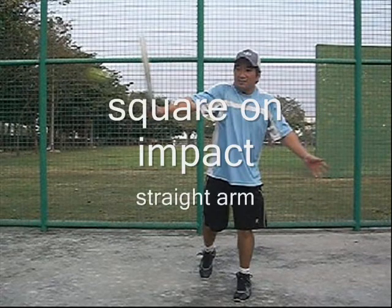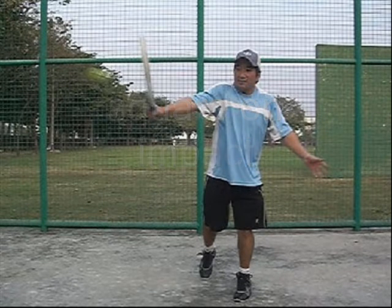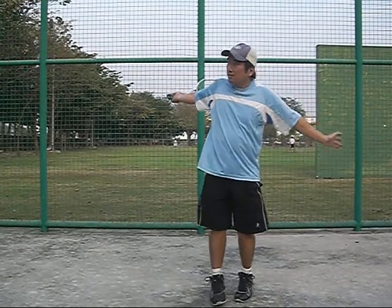It's about a chest-high ball. Make it square on impact. I use the left arm as a balancing method — that's why the left arm comes out.